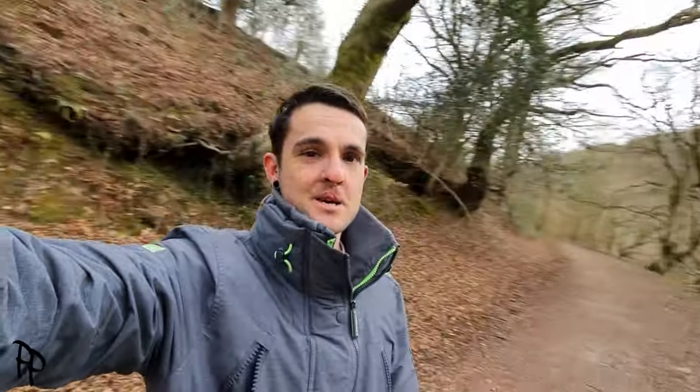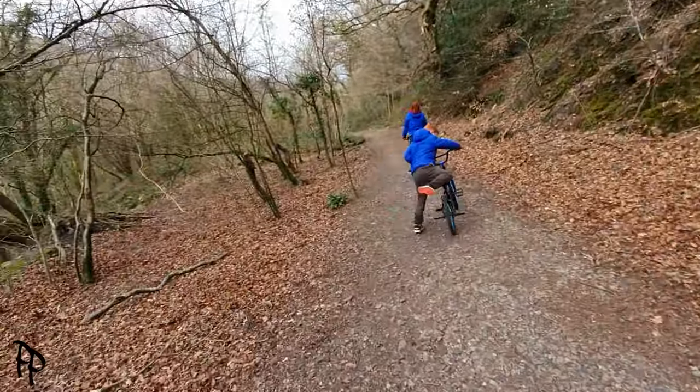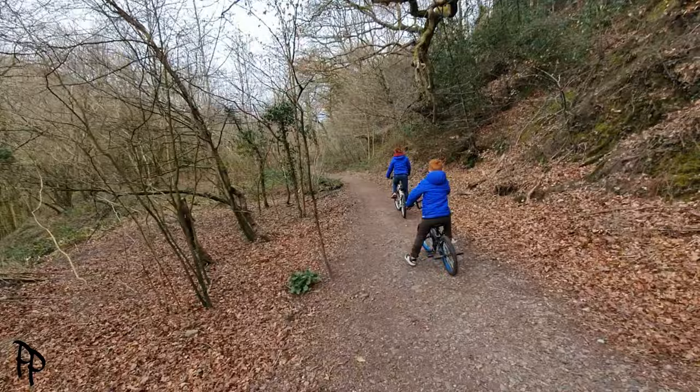Hi there guys, welcome back to another video. As you can see, there is no van in this picture. We're obviously on lockdown - we're only allowed out for an hour for exercise. So me and these two are going for a little wander in the woods to get our exercise in.